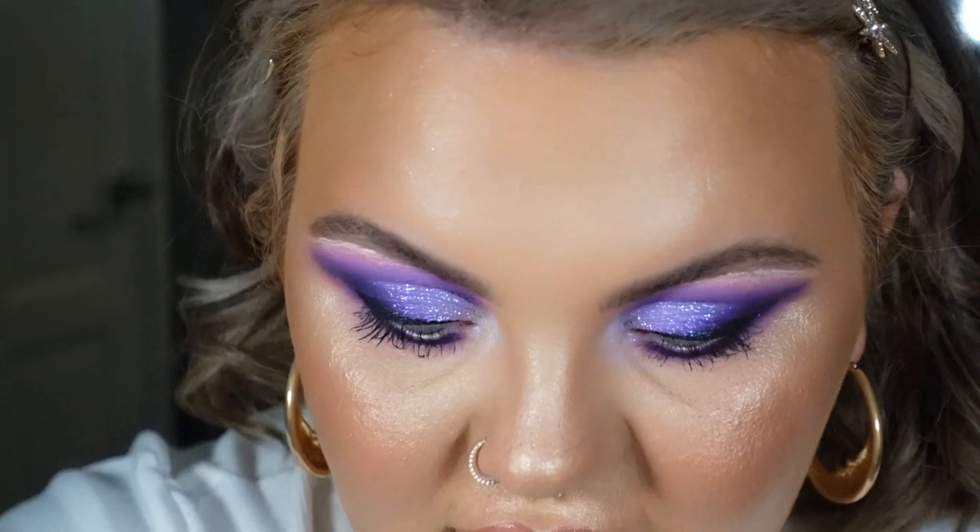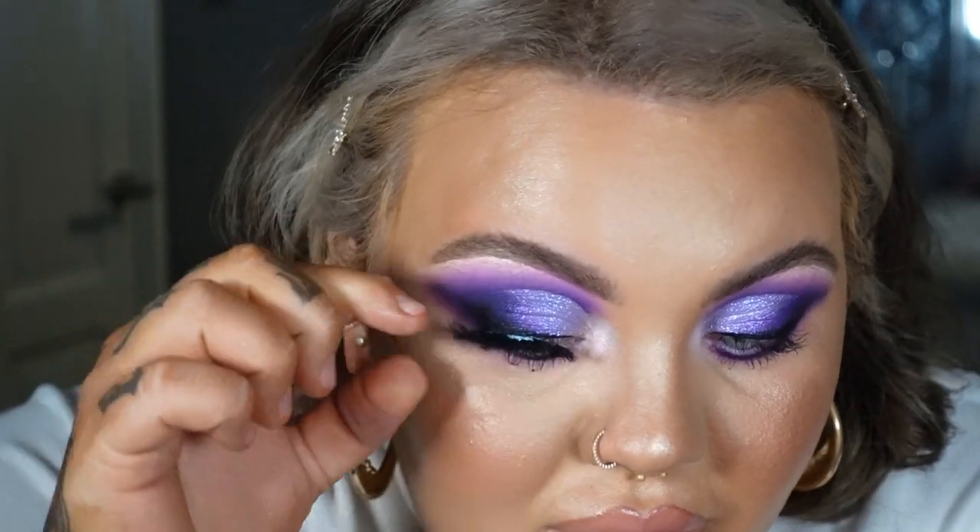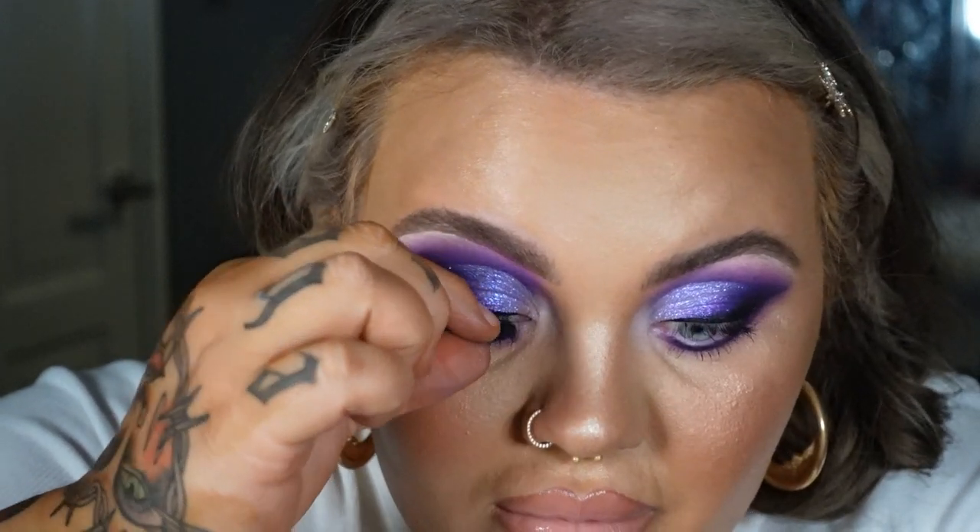I'm adding mascara, putting on my lashes, and then moving to the lips. For lips, I'm using the MAC lip liner in the shade Plum and the NYX Butter Gloss in the shade Creme Brulee. I'm just lining the lips and then chucking on my lashes. And that is the finished look.